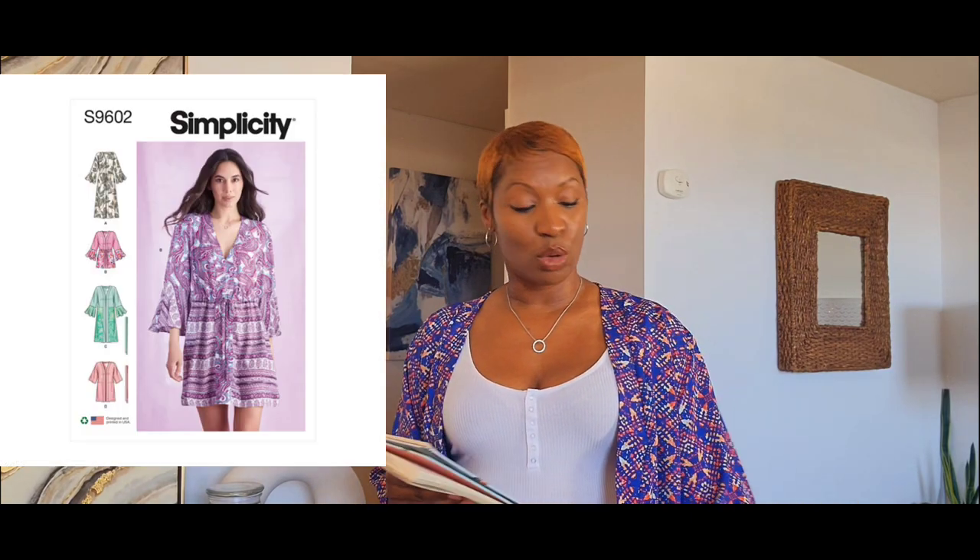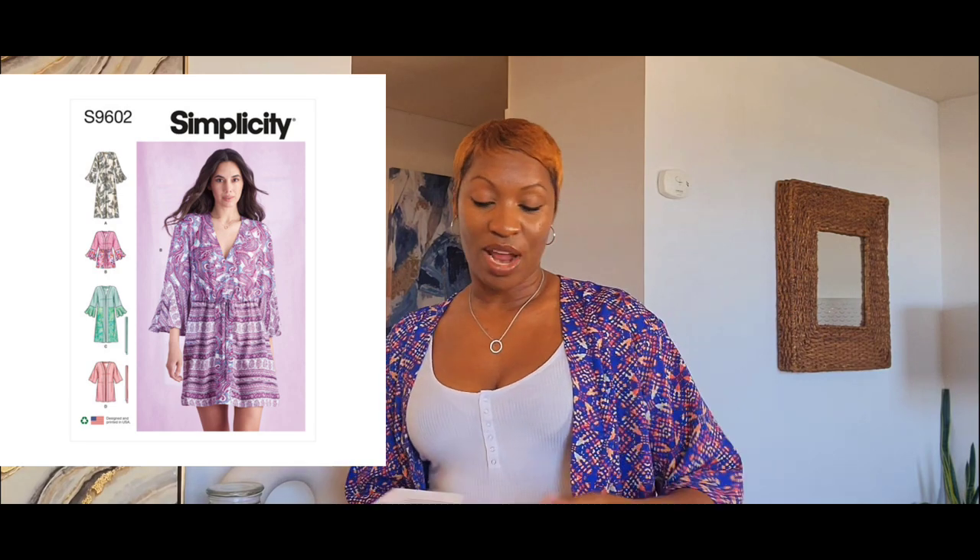So today, I'm just going to do a quick review on this — I guess you can call this a duster, a caftan — on this quick make that I made a few days ago. I actually wore it a few nights ago to a birthday dinner, and then I wanted to put it on and style it for this video. So this pattern I'm going to be sharing today is a new pattern. This one actually just came out in 2022, and this is Simplicity 9602, and it is described as a Misses' Caftan and Wrap.